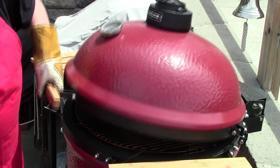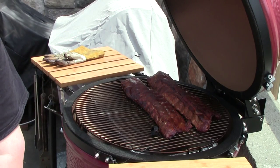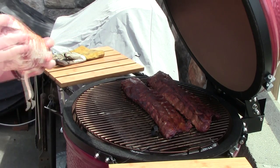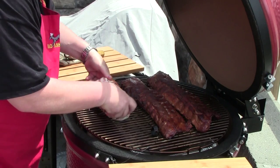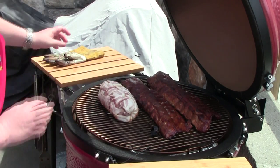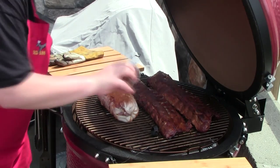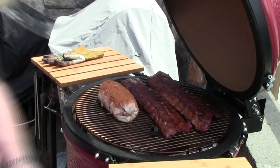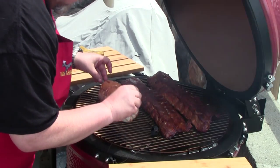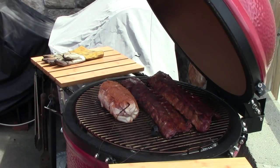Alright, I'm going to get our bacon explosion on there. And I've seasoned it — the same seasoning that we put on the ribs. Sprinkle some more on top here. Alright, we're cooking.